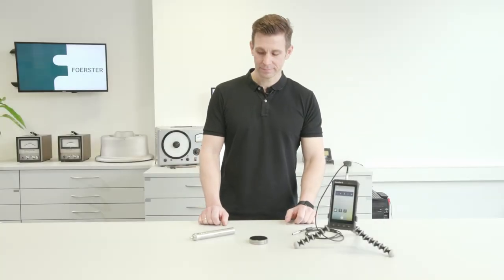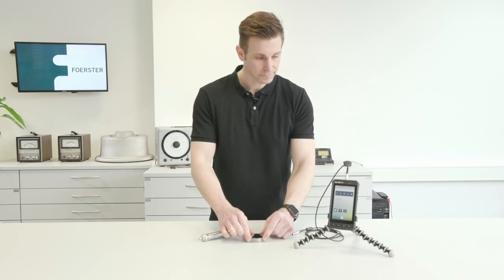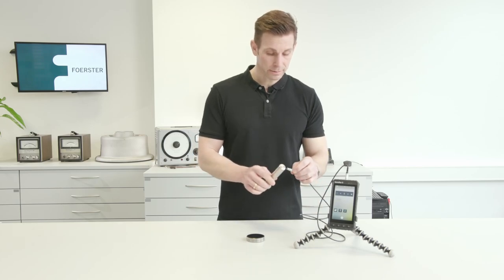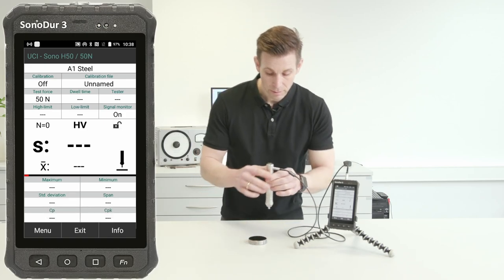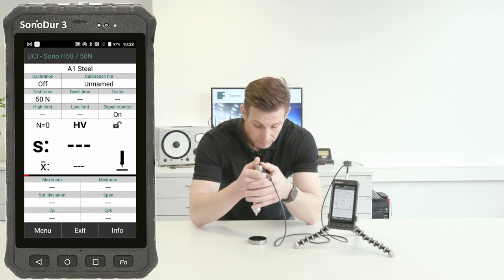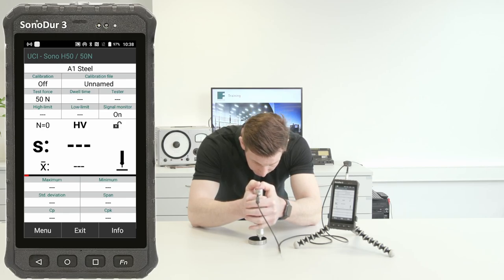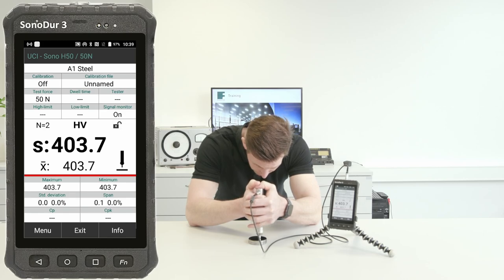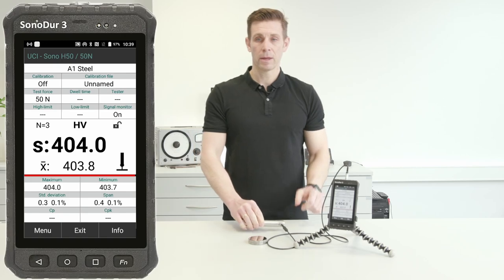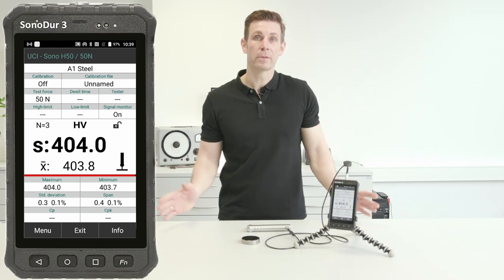Let's take a look in practice. Here we have our UCI probe, a hardness block for testing, and a measurement device for showing all the measurements we do with our probe. We connect the probe with the device and then we can straight away start measuring. I'll find a stable position — this is a recommended position for measuring such hardness blocks — and press the probe straight down to get measurements. We get readings. This is a 401 hardness measurement block, and we get measurements according to our block.